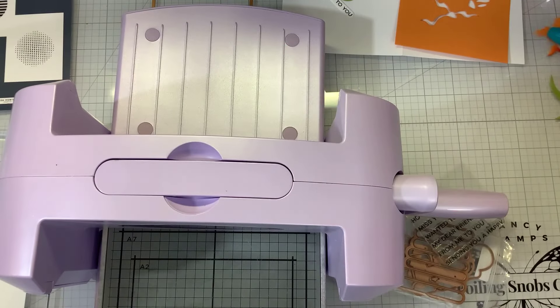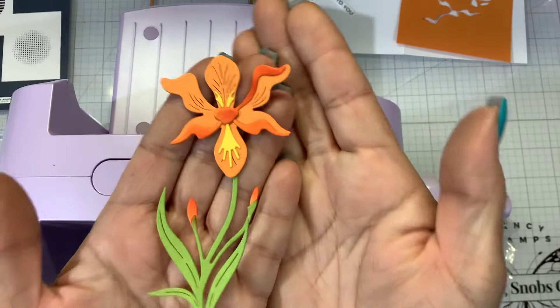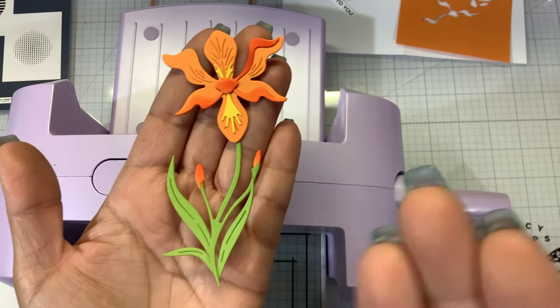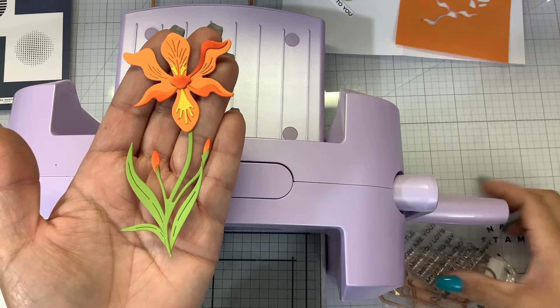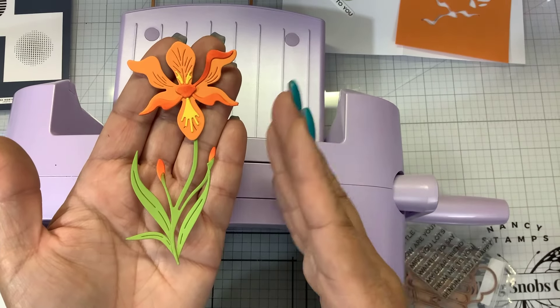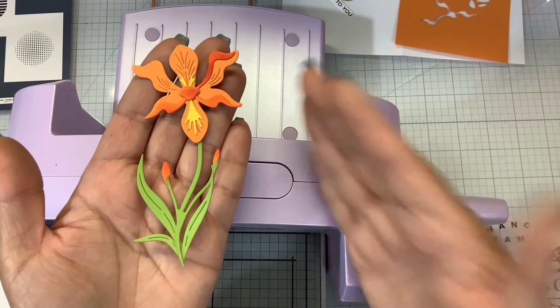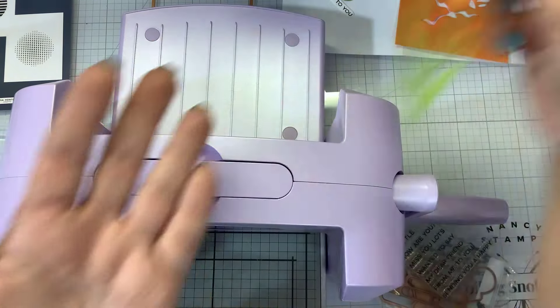I already did another one of the layered iris - this time in orange. Watch my previous video where I did it with the smile sentiments and did it in purple. So I already did a card with the smile in purple, and I said the smile was sold out - well, it's back in stock now. But we're going to use the same flower.